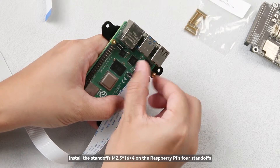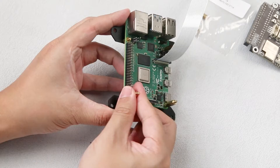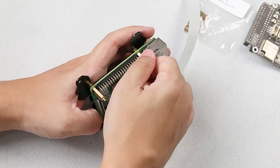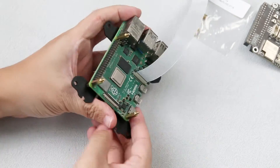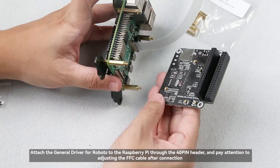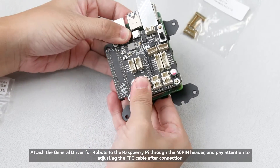Install the standoffs M2.5×16×4 on the Raspberry Pi's four standoffs. Attach the general driver for robots to the Raspberry Pi through the 40-pin header, and pay attention to adjusting the FFC cable after connection.